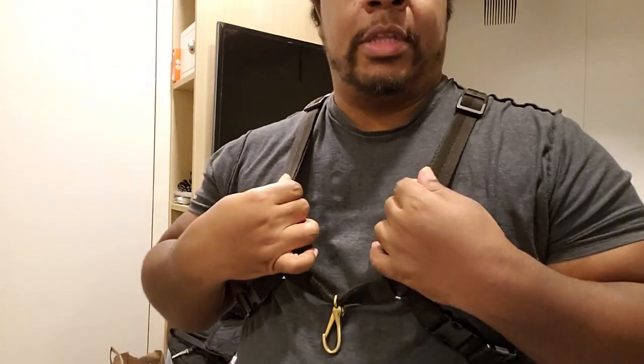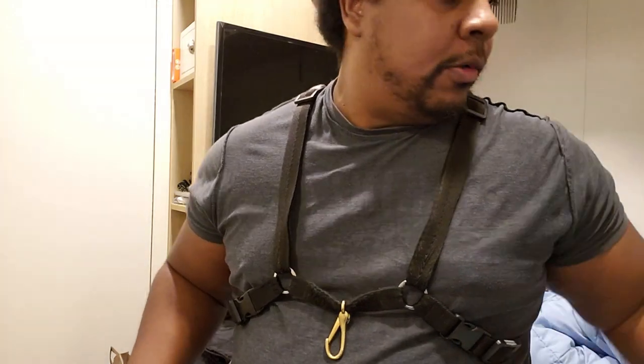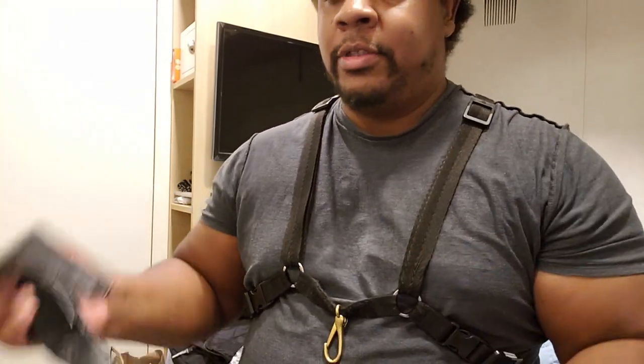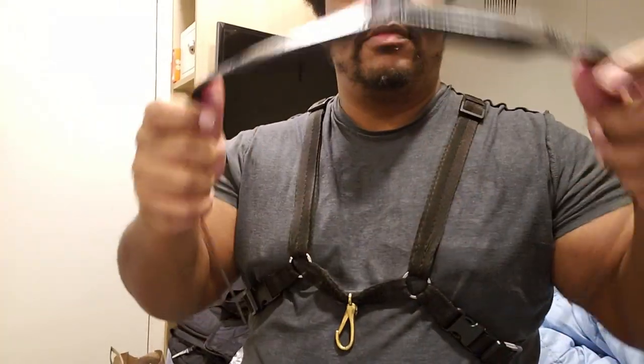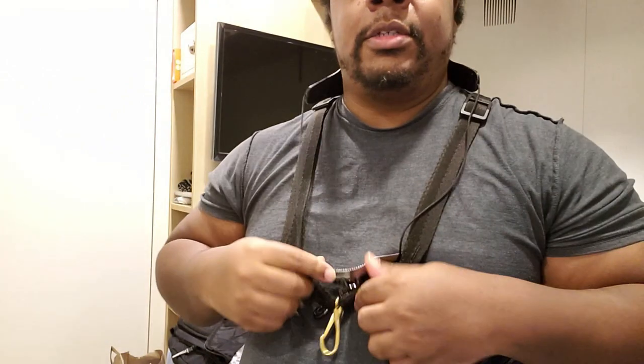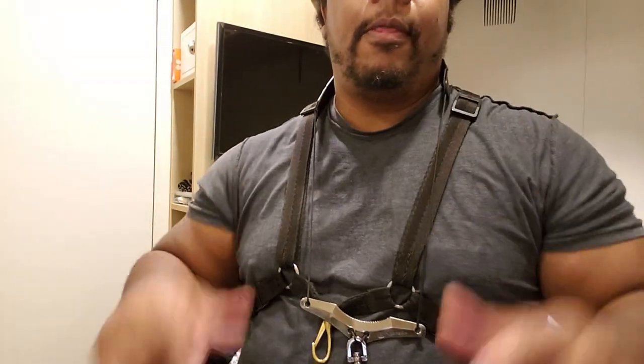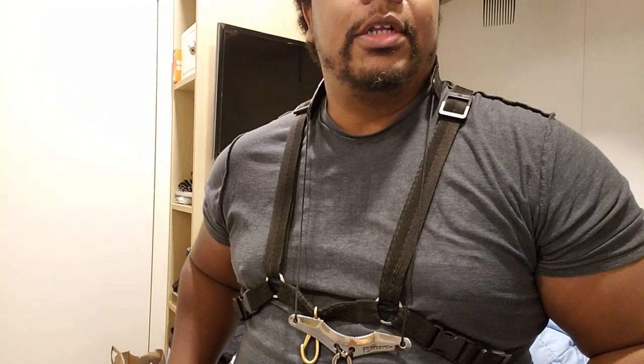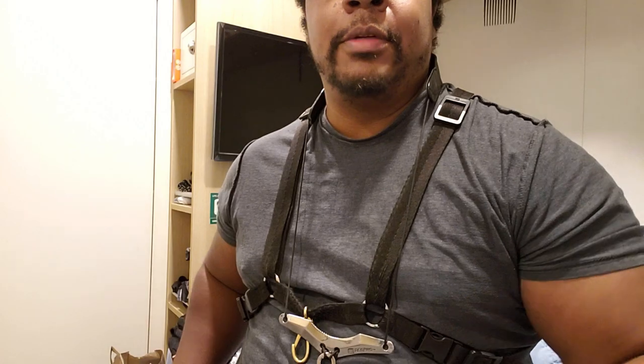This is the one I actually use the most — my main strap. When I'm playing doubles, because this one is so complex to adjust on the fly and I have to play alto and tenor, I usually just throw both of these on like this. So if you're looking for some neck straps, I hope this gave you some really good and decent information. Thanks for tuning in, see ya.